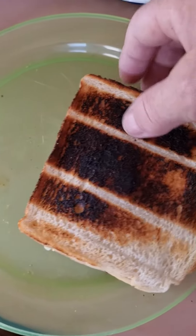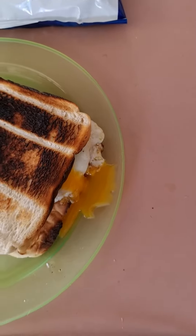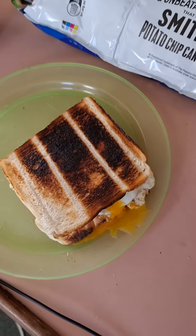Oh look at that, juicy stuff running out! If you love eggs the way I make them — good tucker, good tucker.